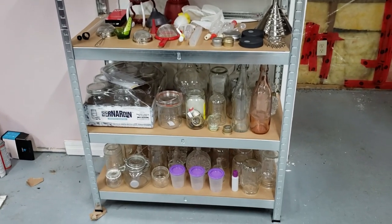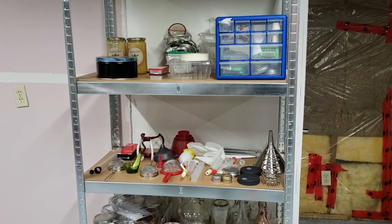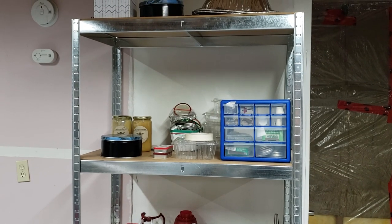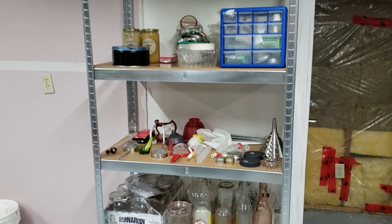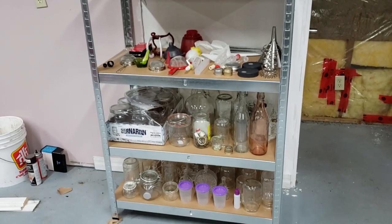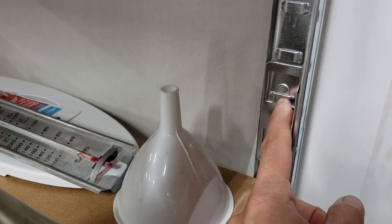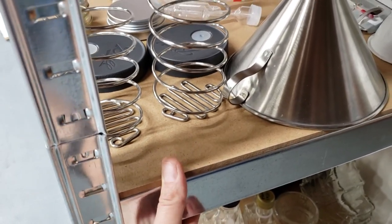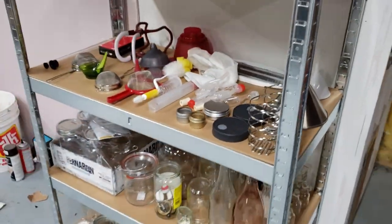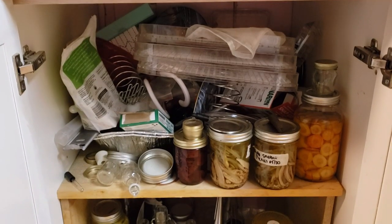Back home in my basement, I'm grabbing a few supplies for making the nocino. I want to show you how I've organized all my supplies for fermentations, wild brews, and liqueurs. I just got this new five-tier storage system from Princess Auto — it was super easy to put together. It just clips together with little tabs; there's really no hardware necessary.